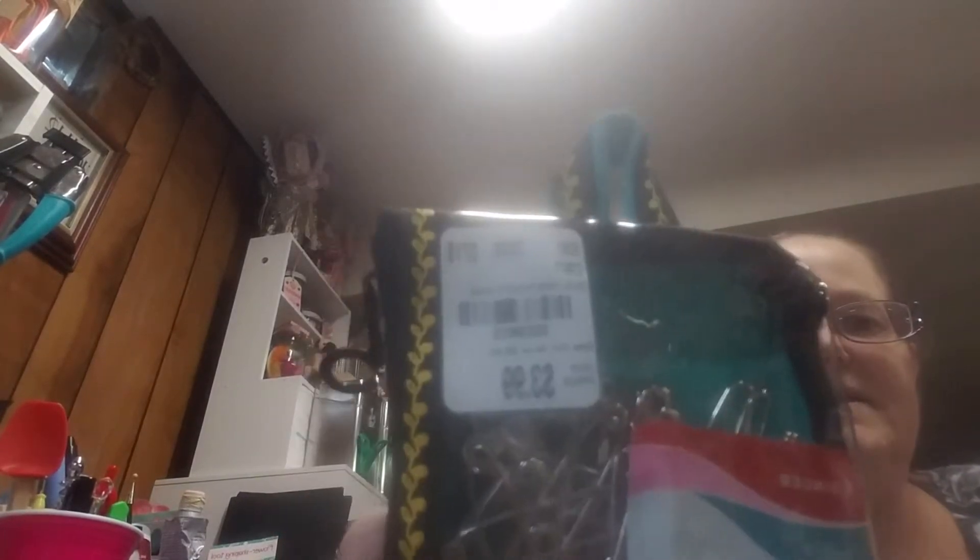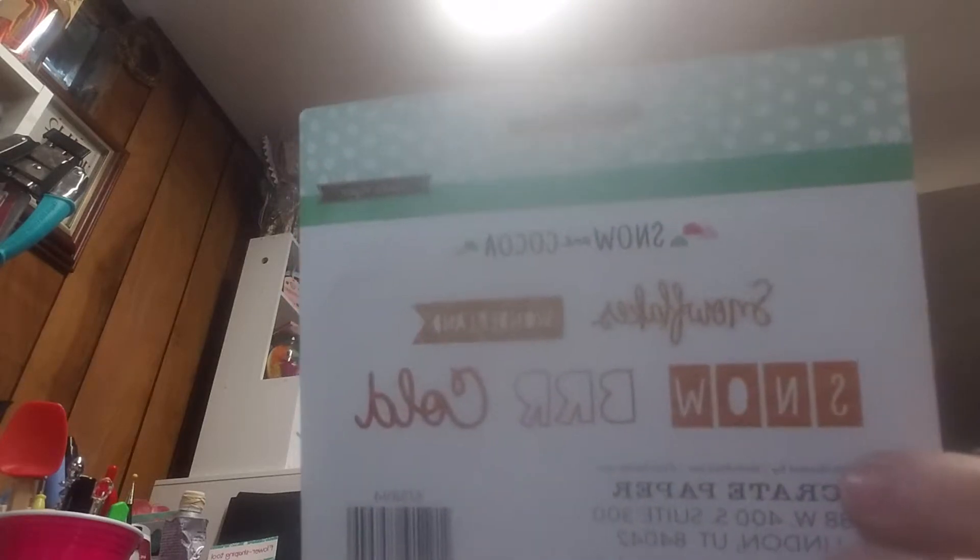I also saw this bag with the big safety pins and we needed those on Halloween night because Allie's werewolf tail wouldn't stay on, so we needed to rig that up at the last minute but we finally did. The rest of the things I got at Tuesday Morning — they have these die-cut felt Christmas bulbs, which were super cute. And then they have a lot of this snow and cocoa stuff, and these are just wood words, which I kind of like that look.